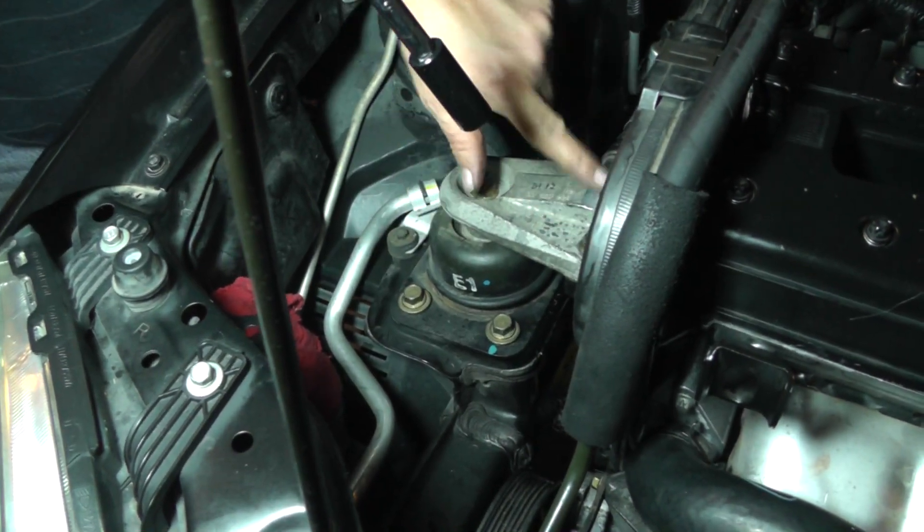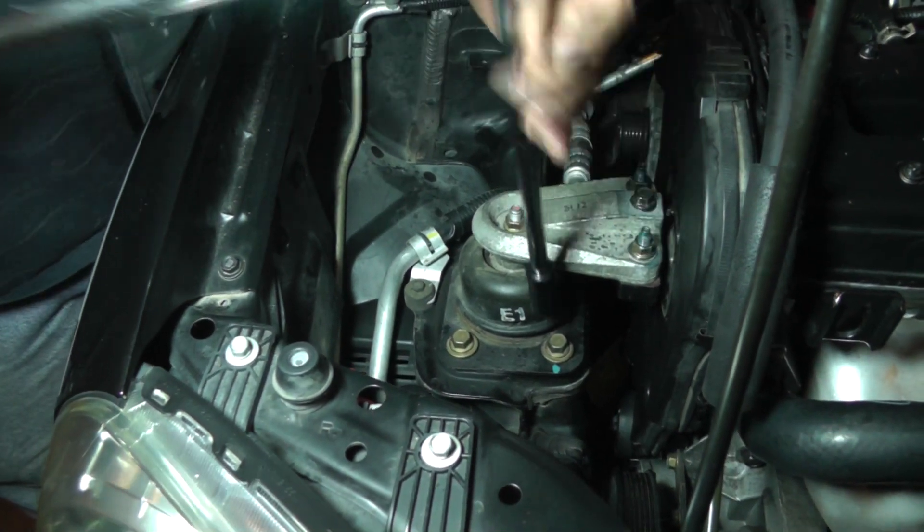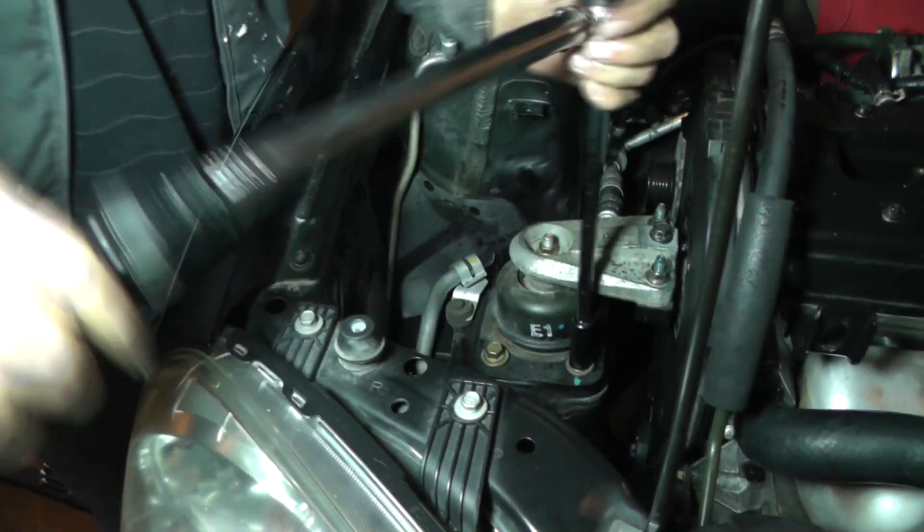All the heads on the bolts, the nuts and this bolt are 14 millimeter. The torque on all of these is going to be 33 foot pounds.